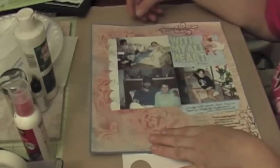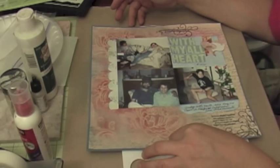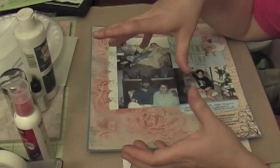Hi, this is Barbara from Scrappy Mania and today I'm going to show you a technique inspired by Paper Wishes. They have a paper line called Color Me Paper and a second line called Color Me 2, where they use stamp images with clear embossing. The paper is white until you color mist it, paint it, or use ink — that's what reveals the image.